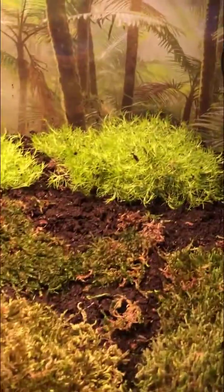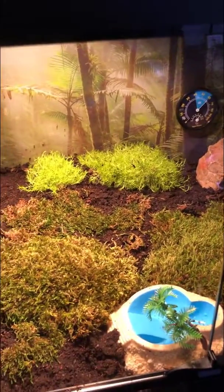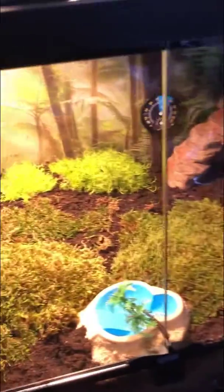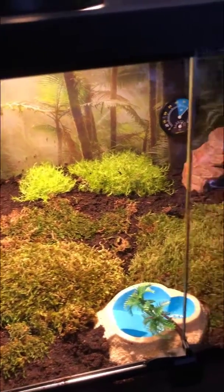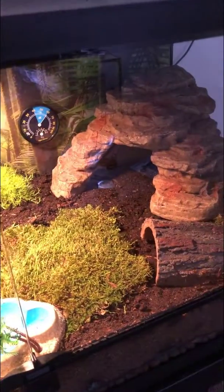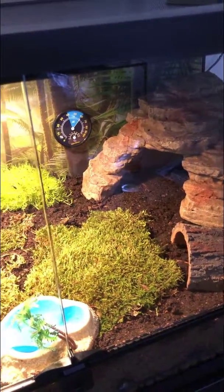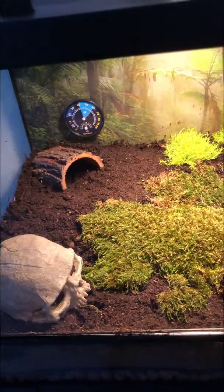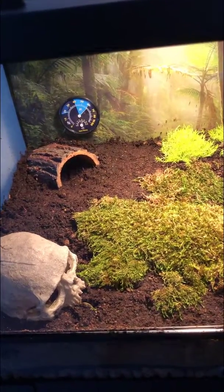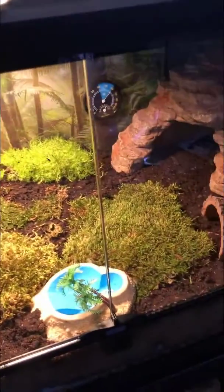I do have this plant in the back - I forgot what it's called, but it's some sort of grass that I found at Lowe's, which I thought would be nice for them to have. Hopefully we get the scorpions sometime soon, and then I'll make another video of them in there and record them running around doing stuff. Thank you guys for watching - hope you enjoyed. Like and subscribe and keep an eye out for more videos on the scorpion!